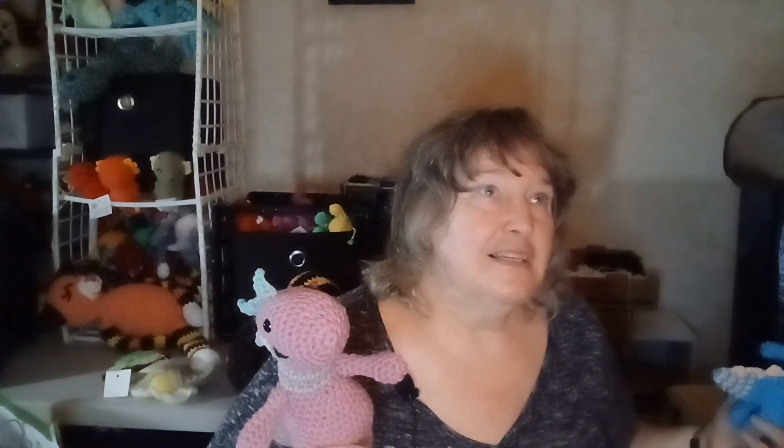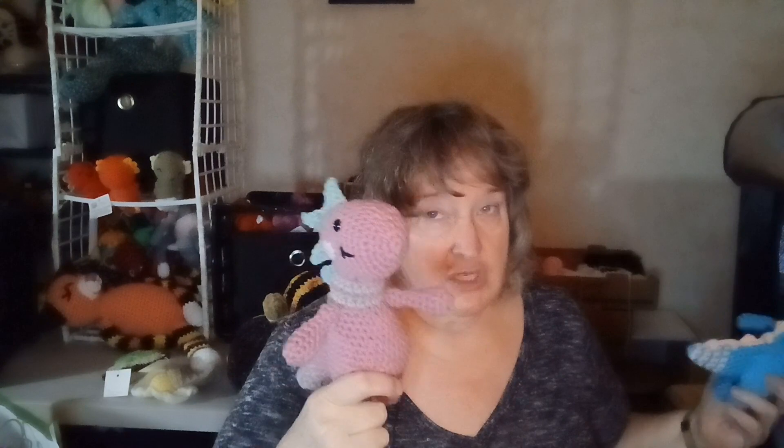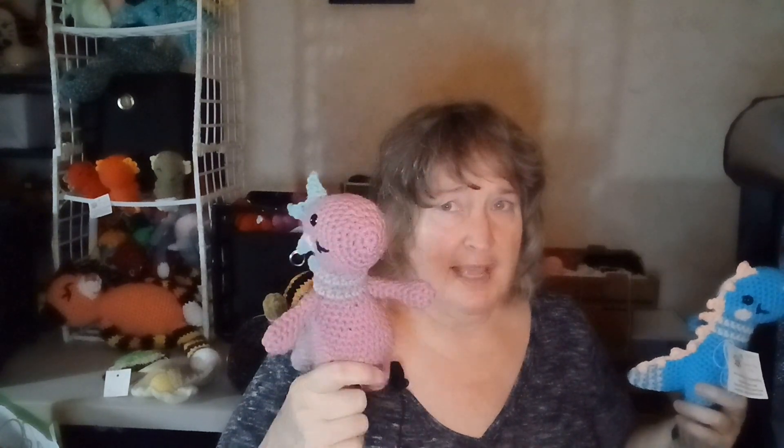I started the head when I came home from work. I think I had the head done, then I fell asleep in my chair. Got up and made dinner. Came back and worked on it during Wheel of Fortune, Jeopardy, and Star Trek. So I finished the body, the tail, the arms, and the sewing in about two hours other than the head. So I'm thinking maybe two and a half, three hours for the whole thing.